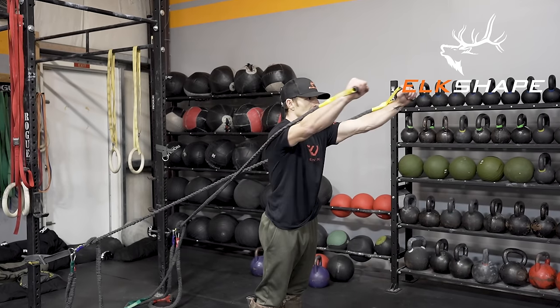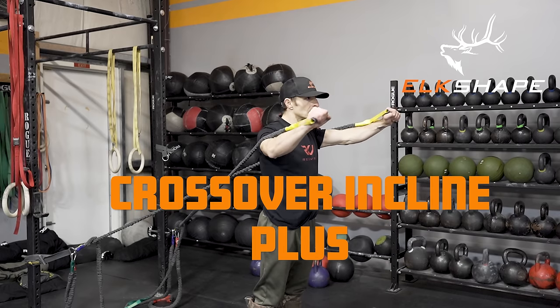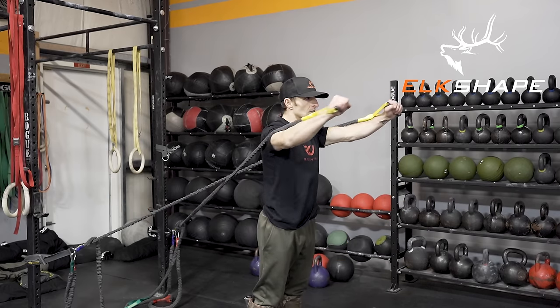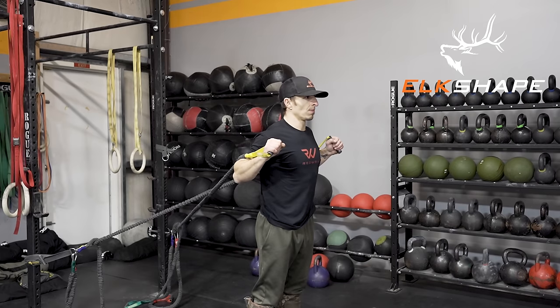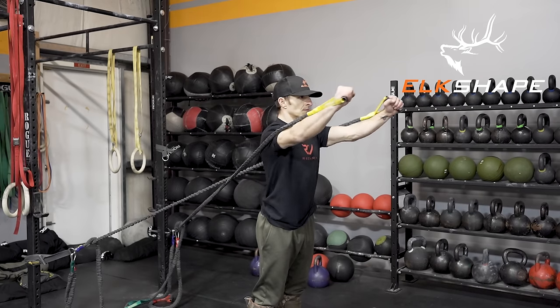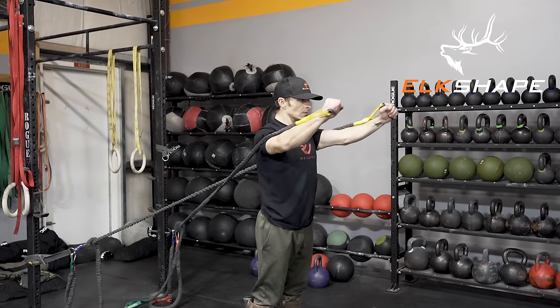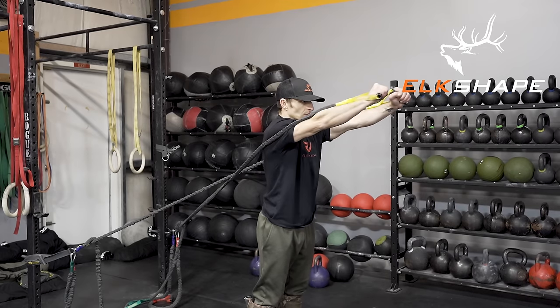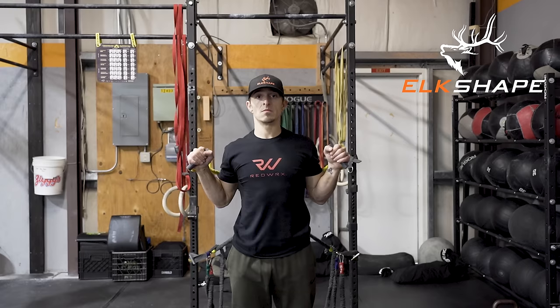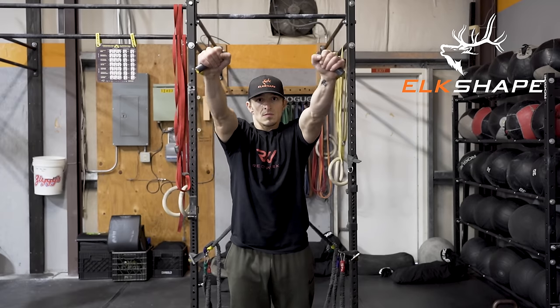Two more exercises — hang in there. This is the crossover incline plus using the heavier band. You're facing away from the anchor attachments. This will be a good chest stretch — make sure your posture is strong and your midline is tight. With your scaps pinned back, press out and up, then protract and retract three different times, and come back down to the chest stretch starting position.